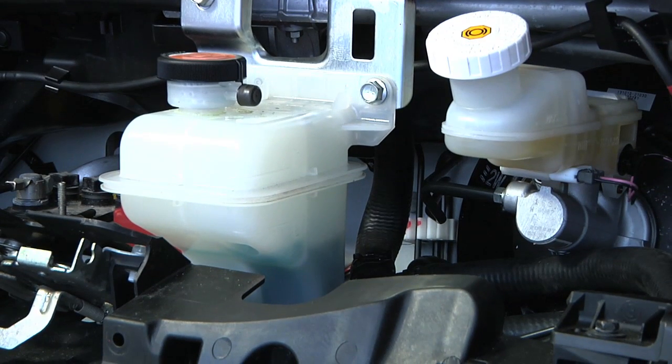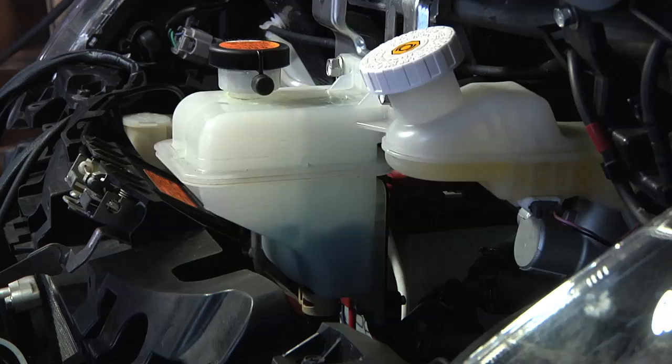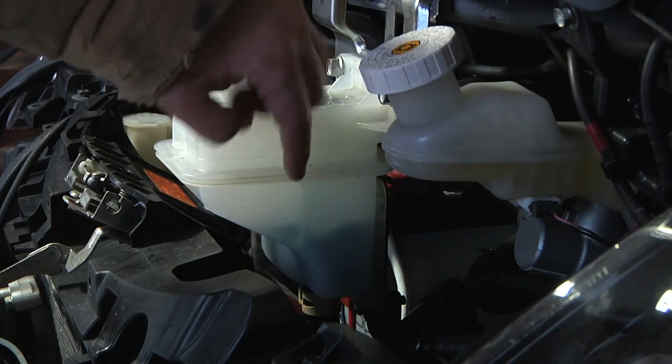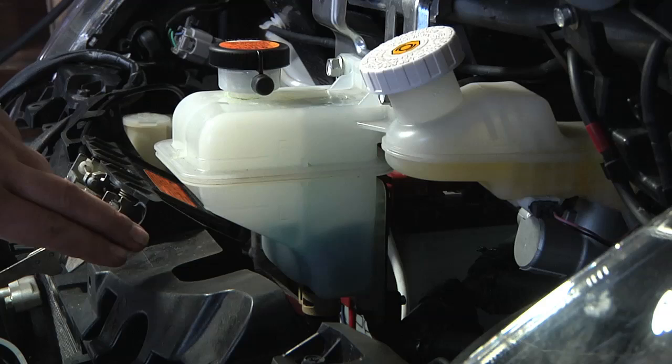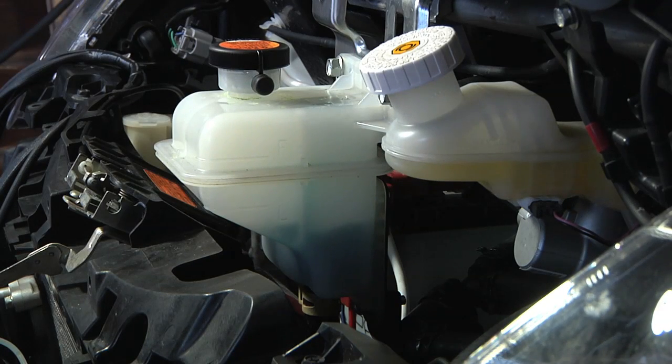I do see movement in the reservoir. They call this a waterfall tank because the coolant comes in at the top and gets pulled out the bottom. You can really see the coolant moving around in there, and this looks like about the same flow I'd normally have.